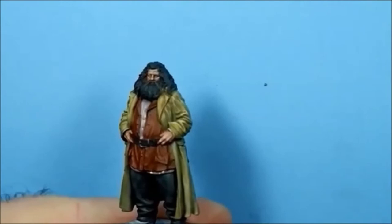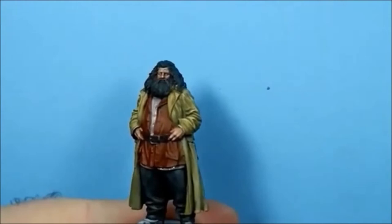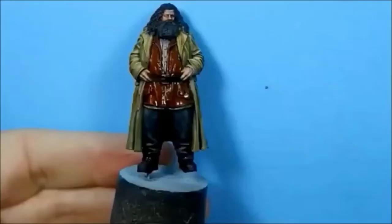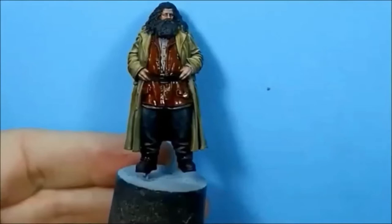I think we've pretty much got all the colours blocked in now apart from the boots, which I'm going to do with German Grey anyway. I forgot to do the belt on the back there - so that's done and we're ready for the shades now.